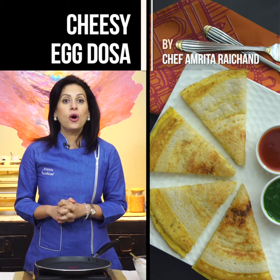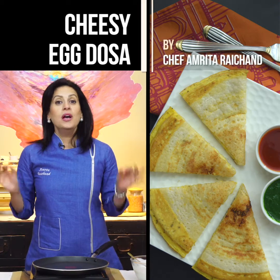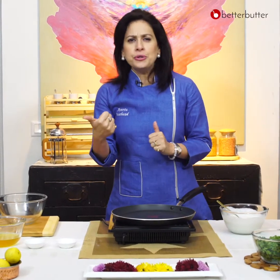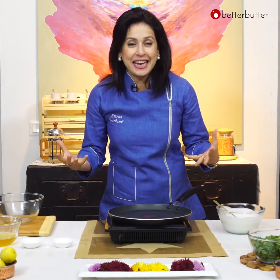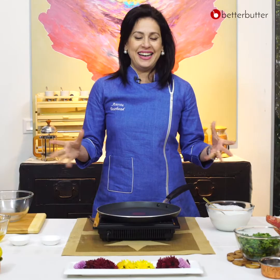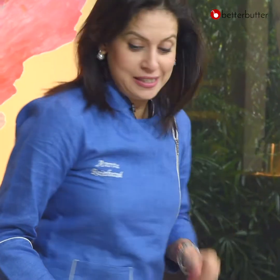Hi, I'm Chef Amita Rai Chand and today I'm going to make cheesy egg dosas. Dosas are very good. We have prepared a lot of onions, but when we combine them, we can also make a healthy and wholesome meal. That's why I decided to do this.